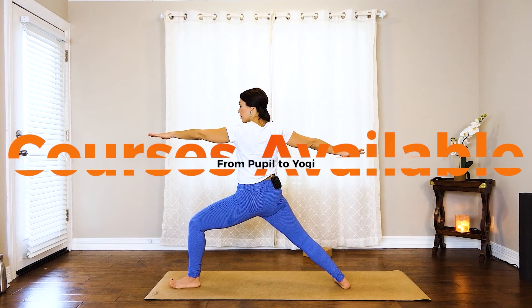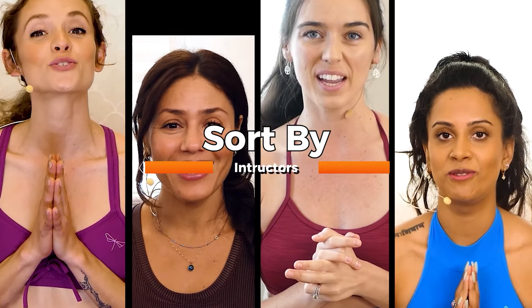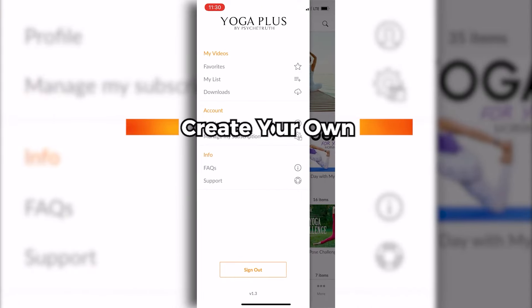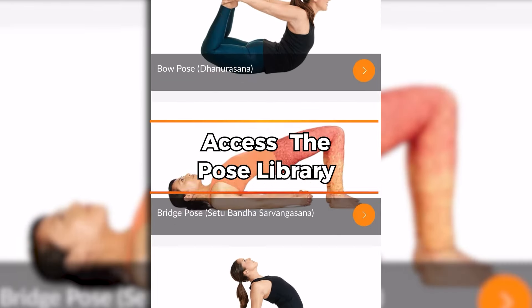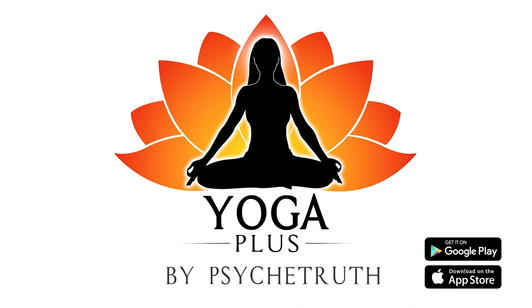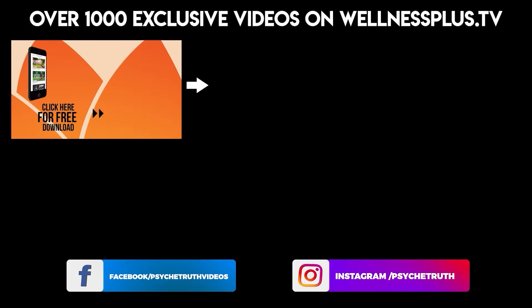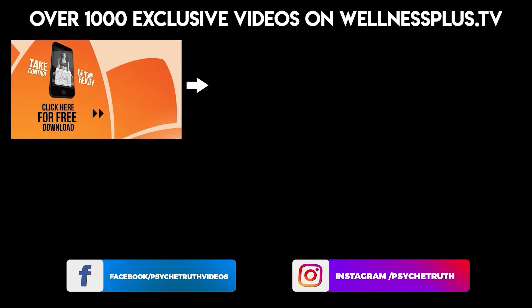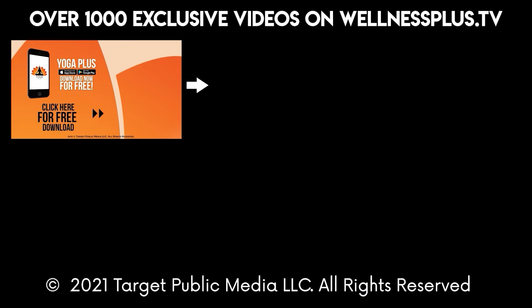Courses available from pupil to yogi. Sort by yoga, fitness, and instructors. Create your own routines. Access the Pose library. Yoga Plus by PsycheTruth — available on Google Play and the App Store. Join us for 14 and 30 day programs, hour long classes, and much more on our yoga app, Yoga Plus by PsycheTruth. It's free to download and features a variety of wellness content, including yoga, fitness, Pilates, guided meditations, and interviews with dozens of wellness experts.